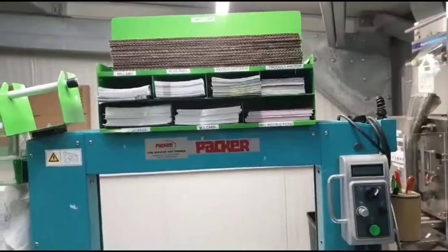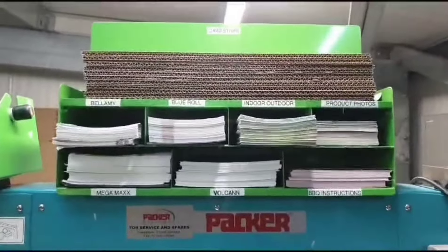Now I don't need to take a leaflet, look at it, and put it back in. Now I can see clearly what's in front of me.